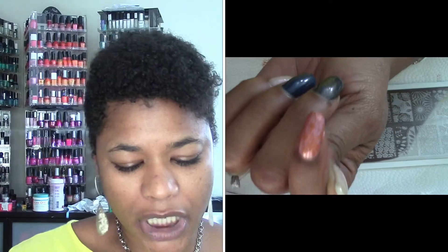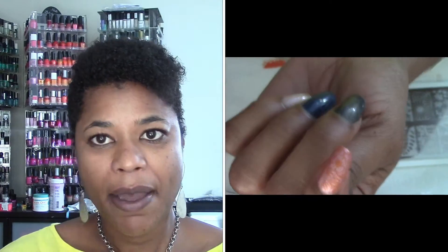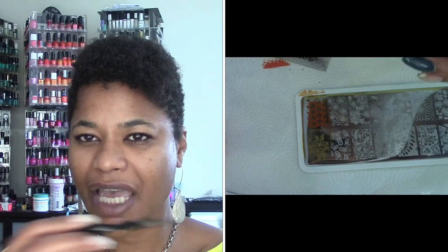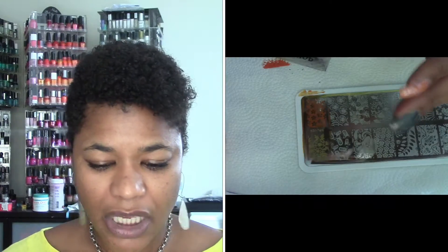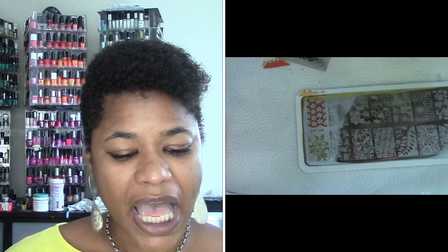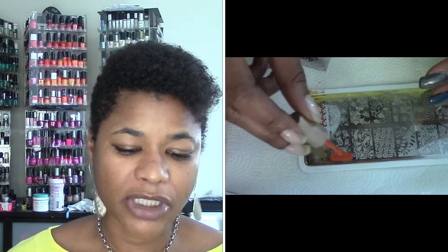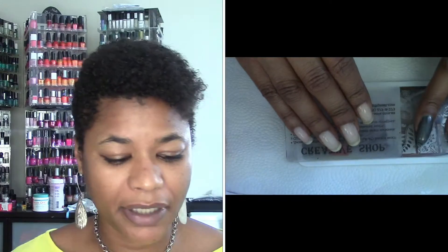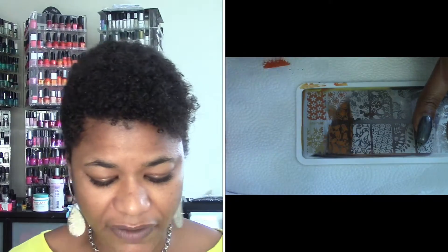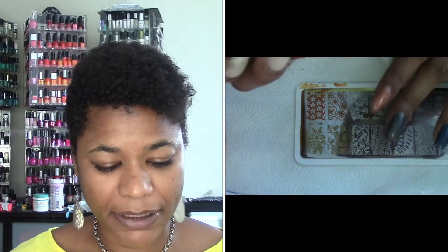I will say the cleanup is actually a lot better than the Konad stamping polish. A lot of times with the Konad stamping polish, when I'm cleaning up using my brush, it smears and I have to spend more effort cleaning it up. With these — the blue and the green one as well — I didn't have that issue. It cleaned up really easily, which I'm very pleased about, because nobody wants to spend a ridiculous amount of time cleaning up.